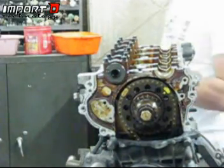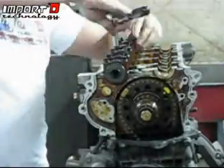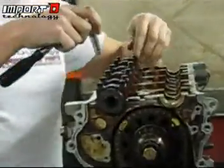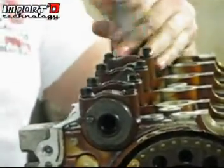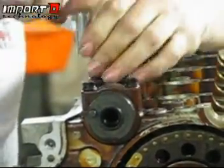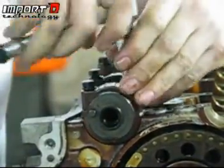We're going to do the same thing for the other side. Start in the middle and make sure everything is evenly pressured all the way through. It's pretty straightforward — just go nice and easy all the way across. It's just kind of time-consuming.